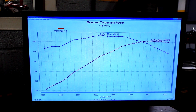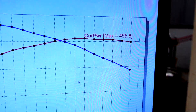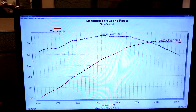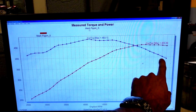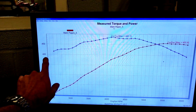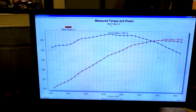Here is the final dyno number for this 383 Xtreme: it made 455 horsepower and 483 foot-pounds of torque. As you can see, the torque curve is just perfect — the entire curve all the way until 5,900 RPM we are above 400 pounds of torque. Super drivable, and we're really, really happy with this engine combination.